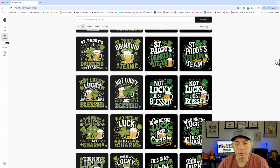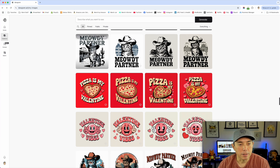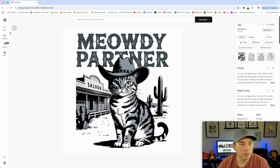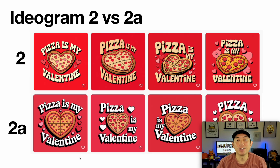I'll show you the ones from my previous video. Forgive me for all the St. Patrick's Day ones I did — I'll cover those later. So here's 'Meowty Partner' done in version 2. It's good, it's nice. We're going to compare the pizza design, the Meowty design, and the Shenanigans design from version 2 versus 2a to see if there are any improvements, or if it's just faster and saves you credits.